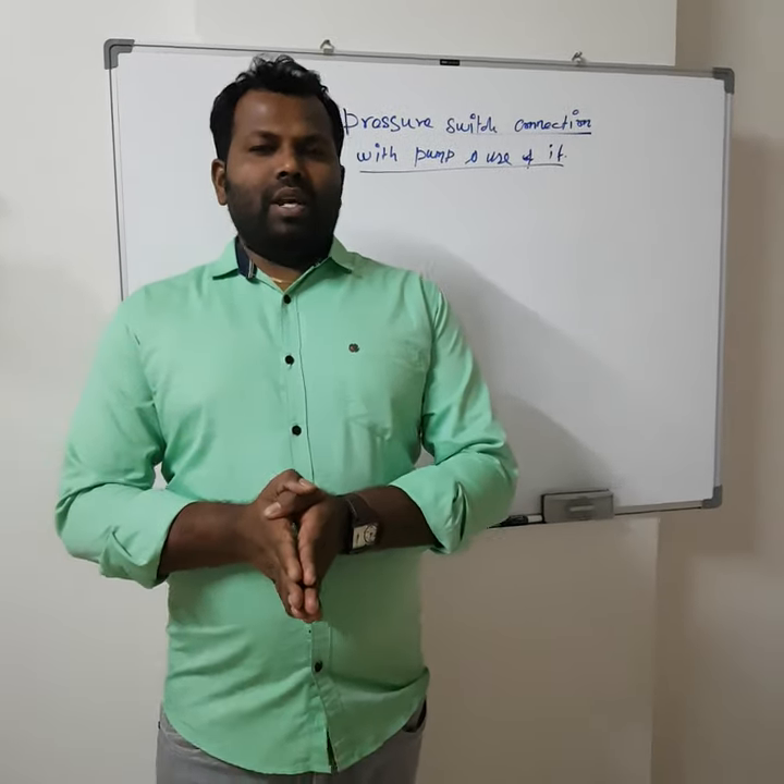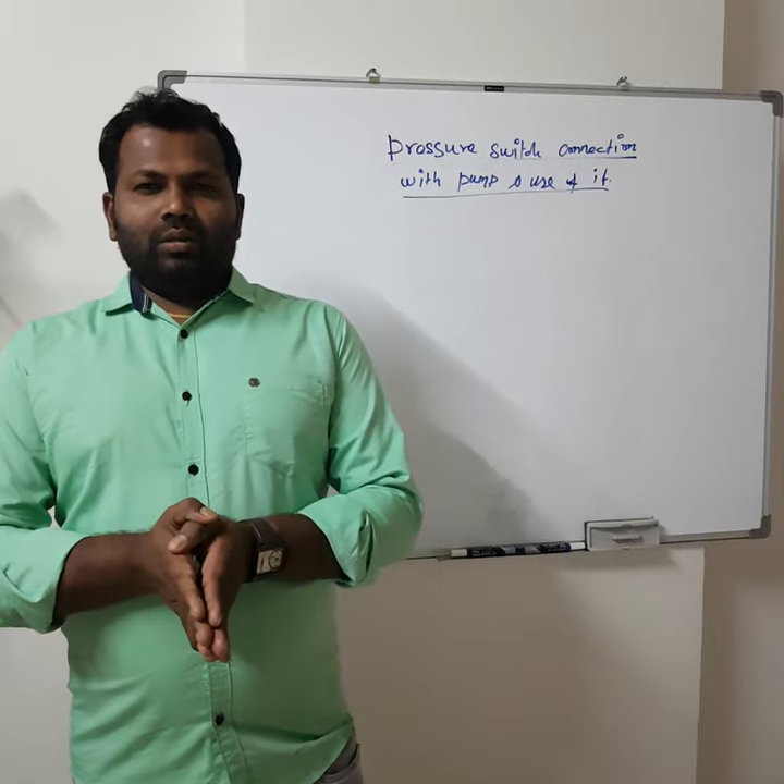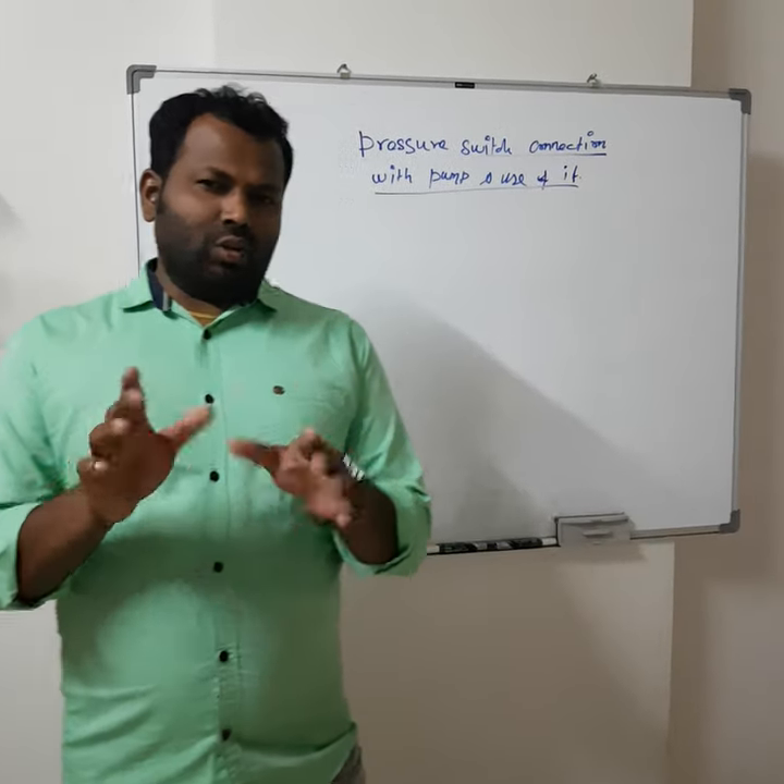Hi everyone, welcome to my channel. This is Sennapa Rajan. Today we are going to discuss about a line pressure switch.